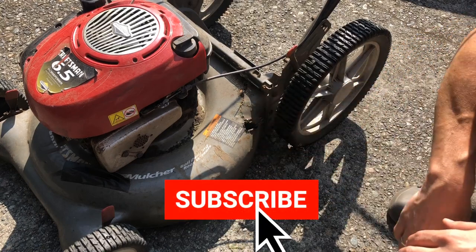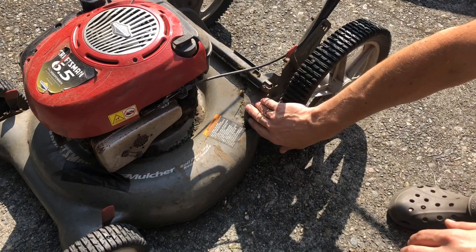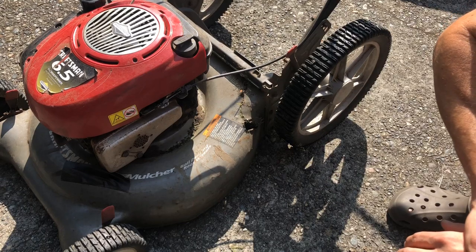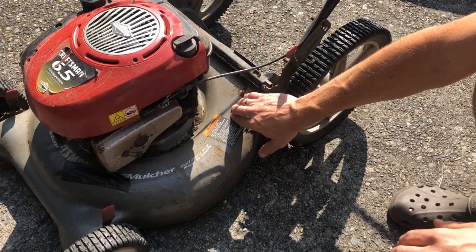So what I'm going to do is just a quick fix. This is just something that is more to keep the grass from coming out. It's not really something that is cosmetic, as you'll see here in a minute. And what you want to do is get just a piece of flexible metal.